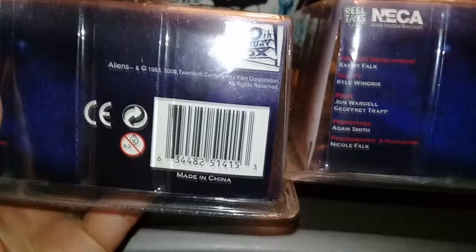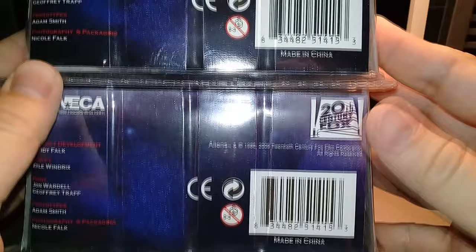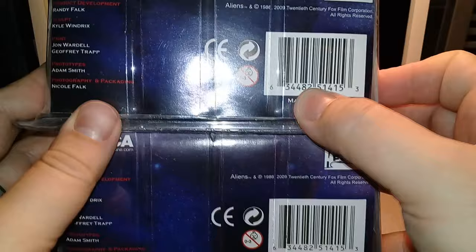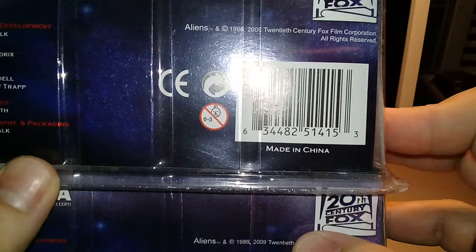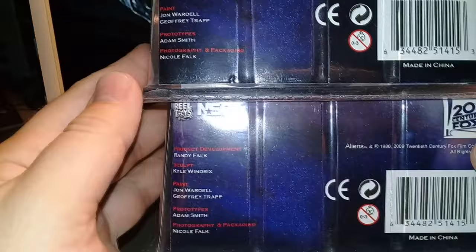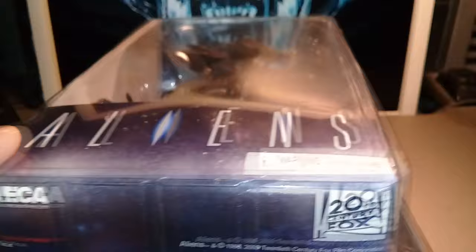Now let's look at the bottoms. On top is the brown variant, on the bottom is the blue variant. As you can see, the same exact information. The unique product code is the same — NECA did not emphasize the difference in these codes. I can't see any difference at all in this area.